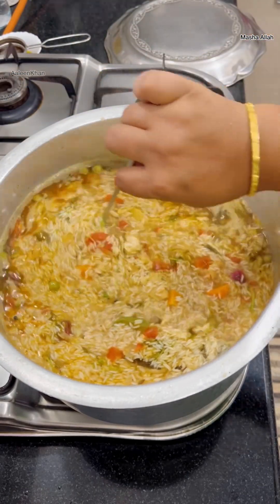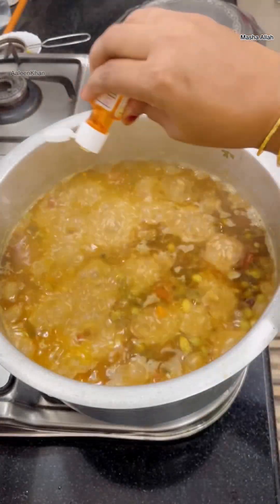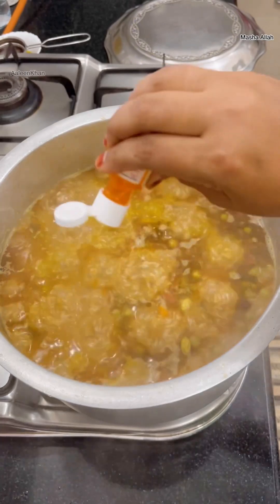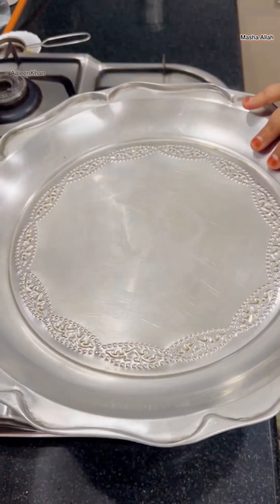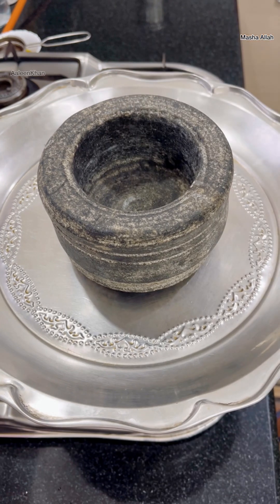Once the rice has absorbed the water, I'm going to add food color — this is lemon yellow food color, adding a few drops of it, which is completely optional. Now cover the vessel with a lid and place a weight on it so that the steam gets locked inside and the rice cooks well. Cook on low heat for 10 minutes.